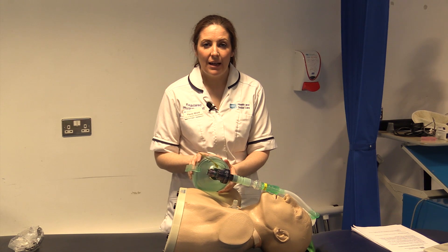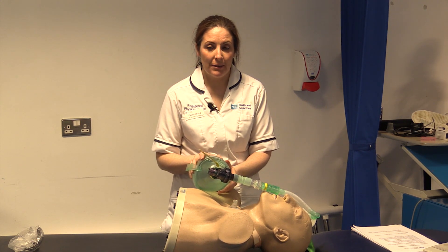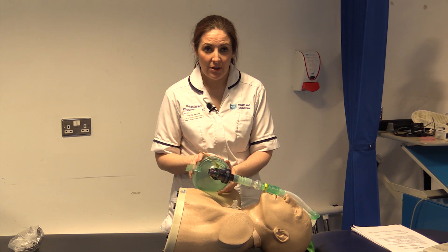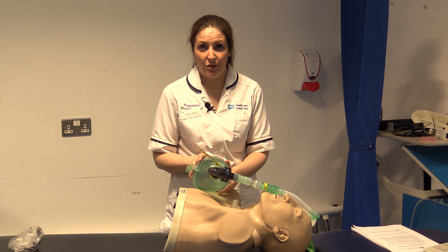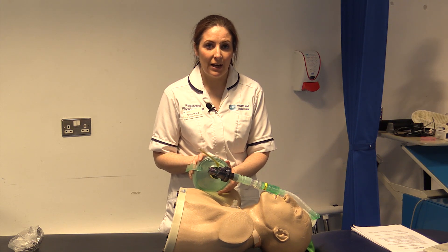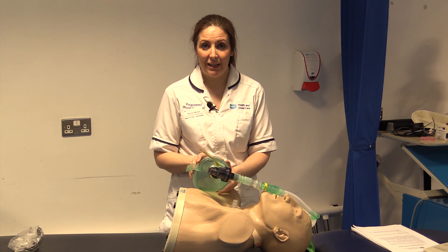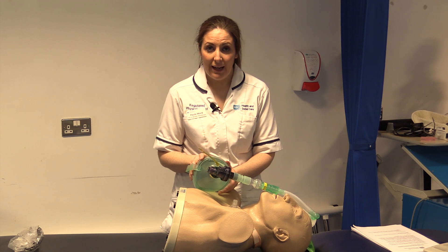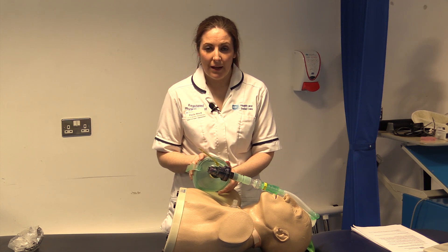Breath stacking is used whenever patients need an additional strategy for ensuring maximal insufflation so that they can aid removal of secretions. The patients who would need this are those with a peak cough flow equal to or below 160 litres per minute, or a total vital capacity of less than 2000 mls or 50% of their predicted.